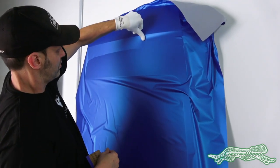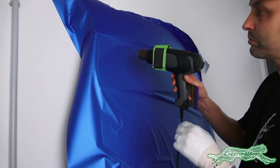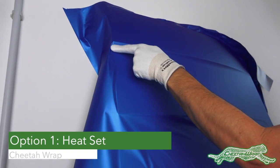Here's a good example of how cold temperatures affect how the Cheetah Wrap film conforms into recesses — it continually pops out. To get it to form properly, option one is to heat the film and then apply it to the surface.